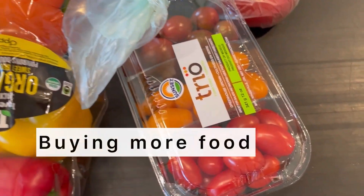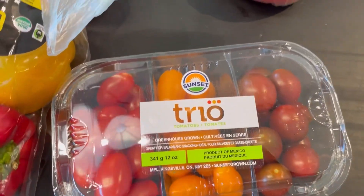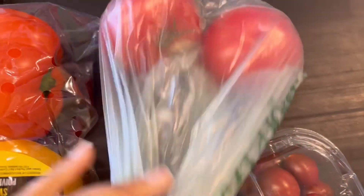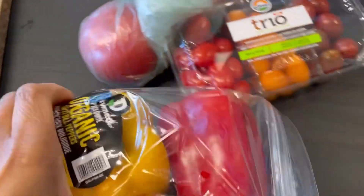I was at my local health food store getting some more food and snacks. I love snacking on these, and I was really wanting some tomatoes and peppers for later.